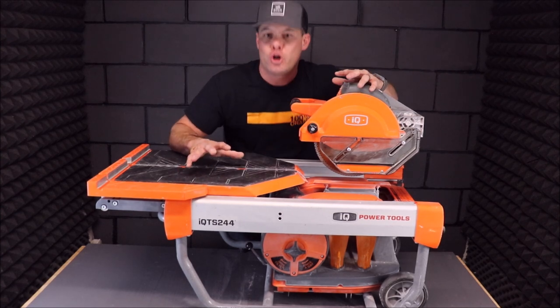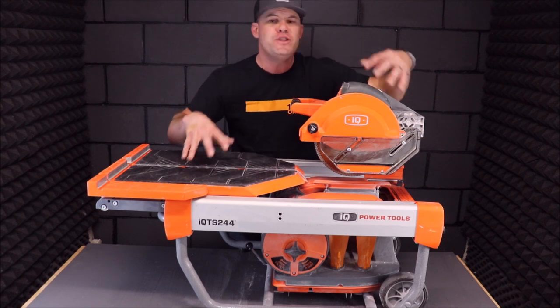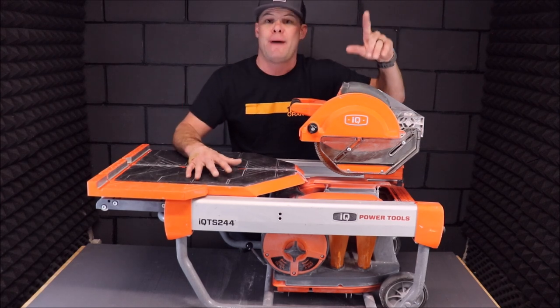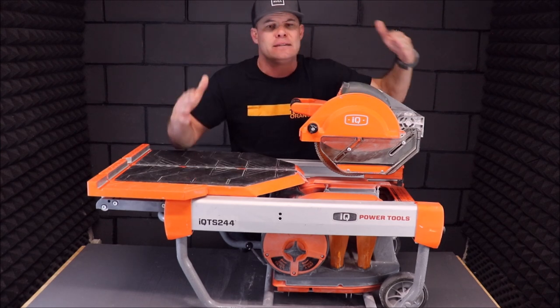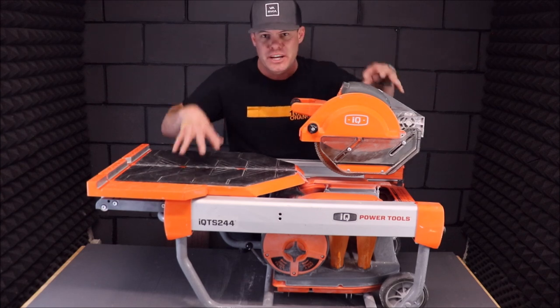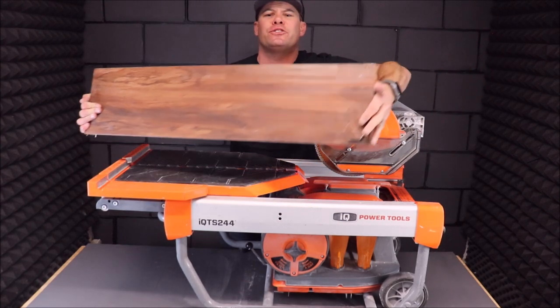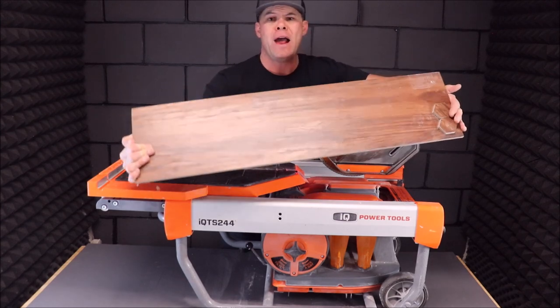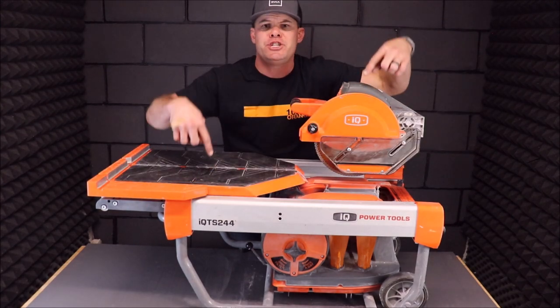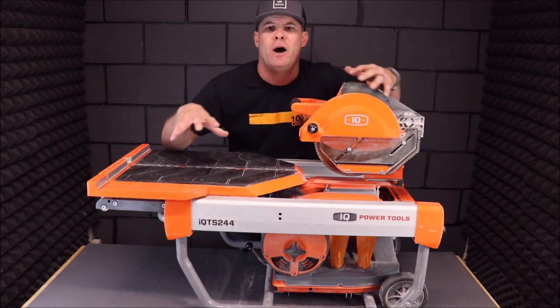What we're going to do is really simple: quickly run some video clips of the usage on this tile saw, come back and quickly talk about the pros and the cons. There are some cons with this tile saw. We'll also show you how accurate it still is by quickly ripping this three-foot dark brown porcelain plank.